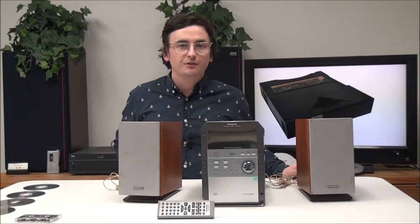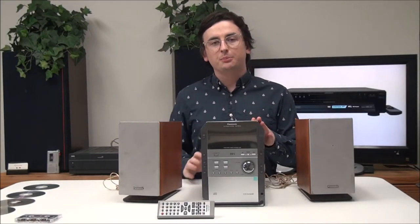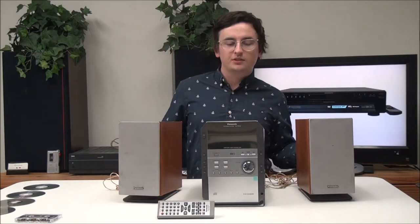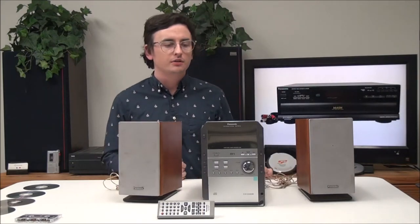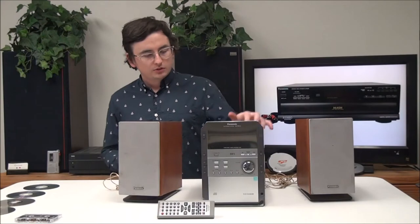Hey, what's going on guys, welcome into For the Low. My name is Spencer and today I've got this Panasonic mini system to show you. It's pretty cool and it's super convenient and it's got that Panasonic brand name to it, so you know it's a reliable product.